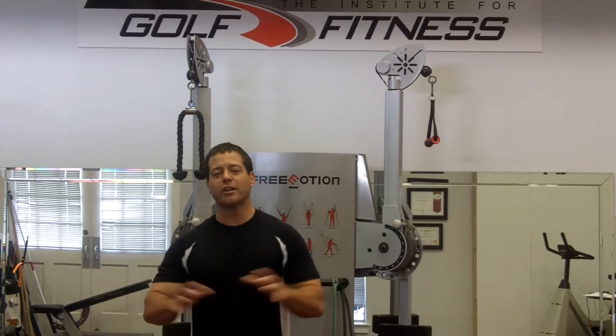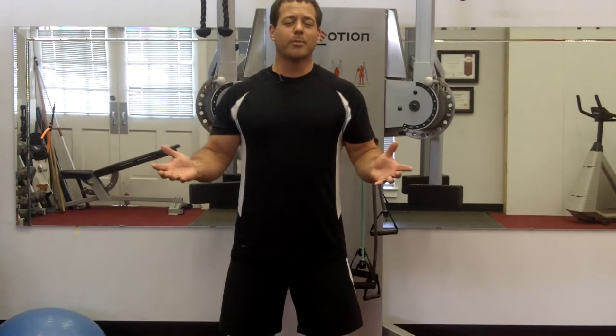Hey, this is Chris Holmes with Chris Holmes Golf Fitness. Today, we're going to get you golf fit with an exercise called four quad. The great thing about four quad — you got four exercises in one.